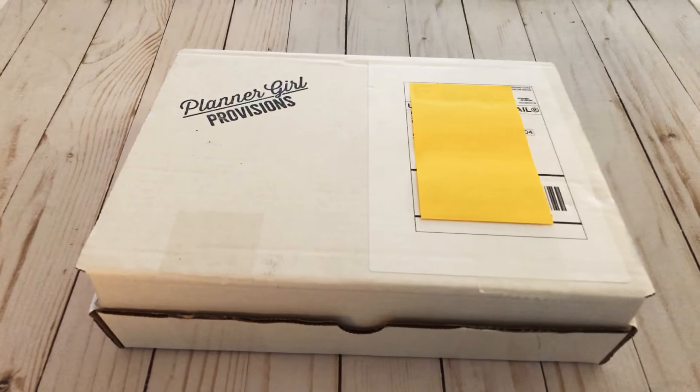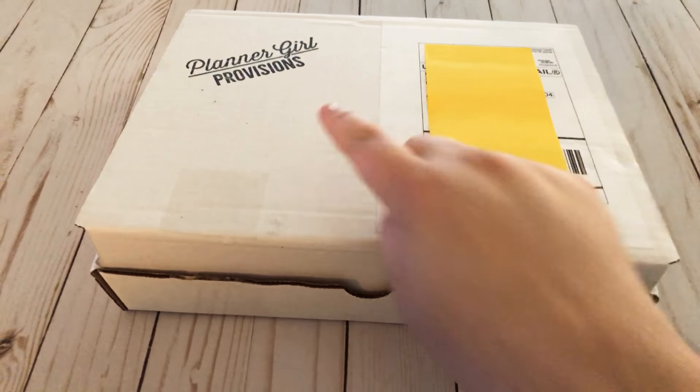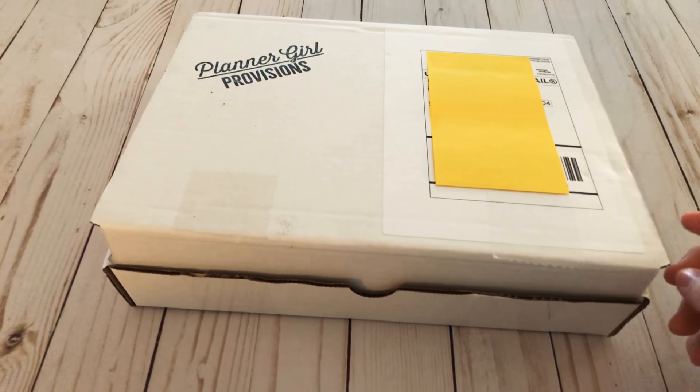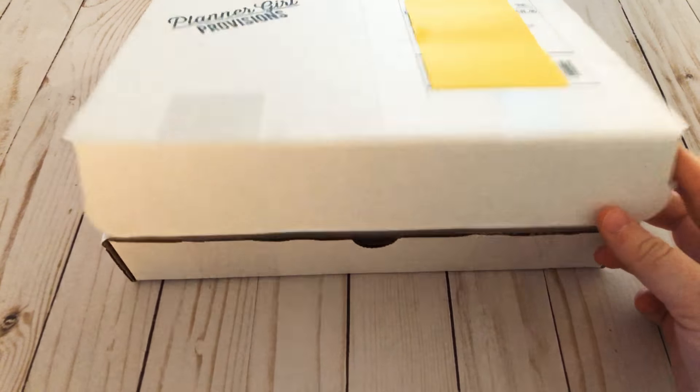Hey guys, Emily from Create 86 here. Today I'm doing a quick unboxing and it is from Planner Girl Provisions. It is the March box and I haven't actually opened it — I just do this so it's easier to open up for you guys. I'm super excited, so here we go!